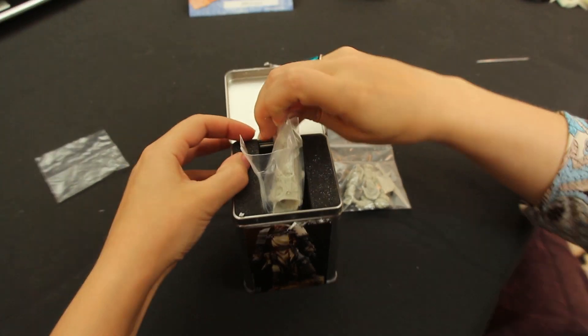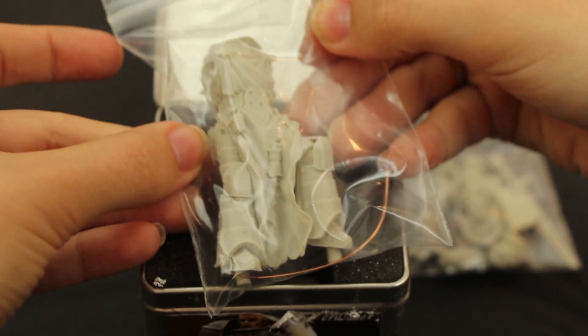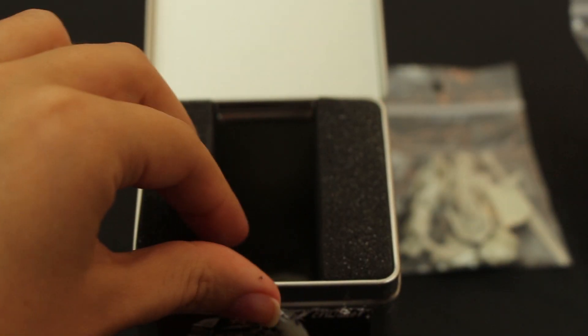Vous aurez certainement remarqué que le concept de cette pièce est très largement inspiré des Space Marines, dits Templiers Sombres, d'une très célèbre marque dont je ne citerai pas le nom.